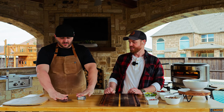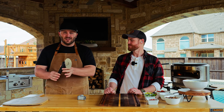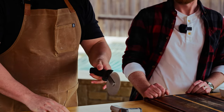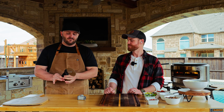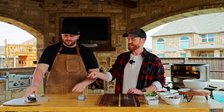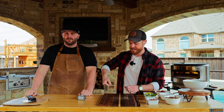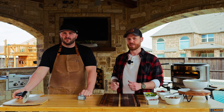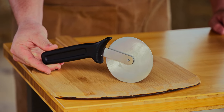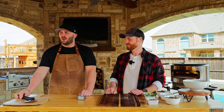Next up is the pizza cutter. You've got to have something to cut the pizza with after you're done cooking it. You've all seen a pizza cutter before — this is a time-tested design that's perfectly ergonomic to fit inside your hand, and you just slice through a pizza quickly. It's very sharp, 304 stainless steel. If you don't have a pizza cutter, this is a great one to get. All of these items are machine washable.